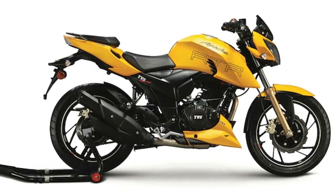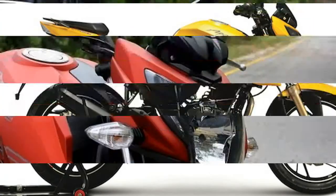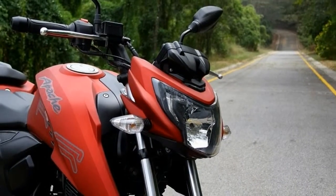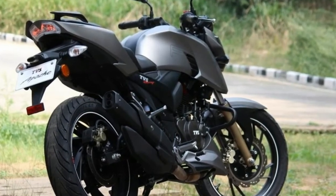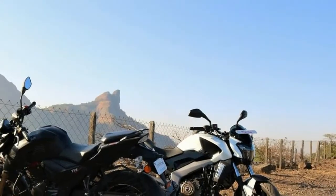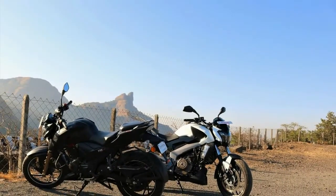With the addition of the new RTR200 4V version to the range, TVS is bolstering the Apache brand in terms of performance. The carburetor version of the Apache RTR200 4V costs Rs. 88,990, whereas the fuel injection variant has been priced at Rs. 1,07,000.